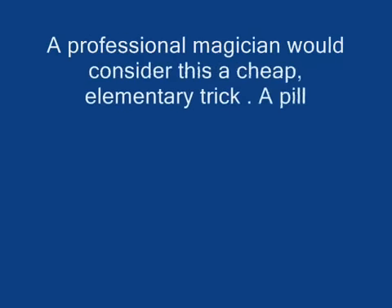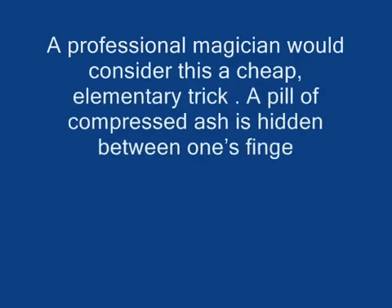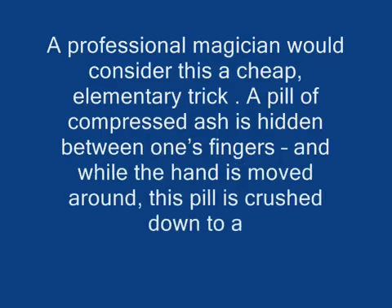A professional magician would consider this a cheap, elementary trick. A pill of compressed ash is hidden between one's fingers, and while the hand is moved around, this pill is crushed down to ash.